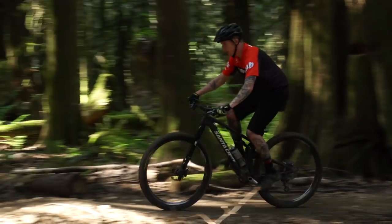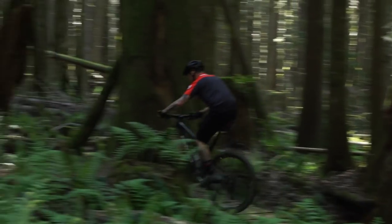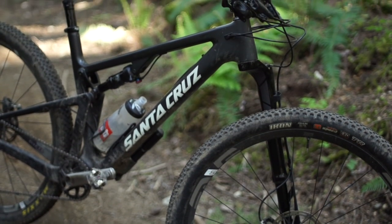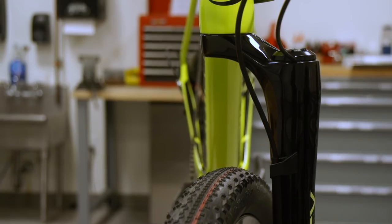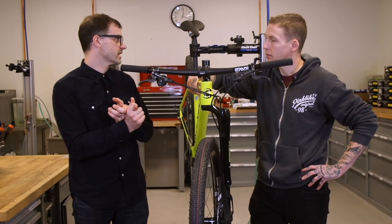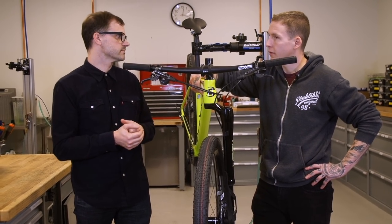Cannondale was investigating a single-crown, single-sided fork design way back in 1995 — that's 23 years ago. But wouldn't they sell more bikes speccing normal forks from Fox, Rockshox, or Manitou? We don't want to be the same as everybody else. We can offer a fork that nobody else has. We can make it as light, smoother, and stiffer than everybody else's forks. We've got to be a little bit different to get there, but we're happy being that way.